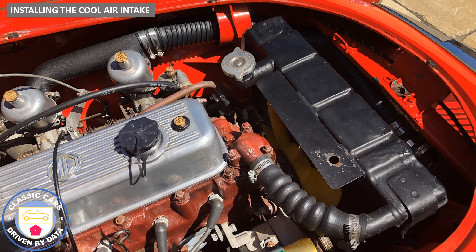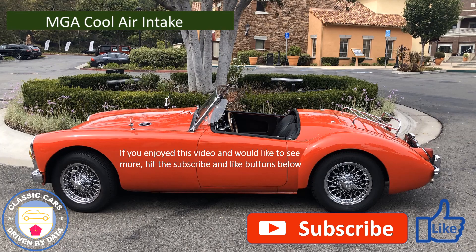So there we have it — the total install would take probably less than an hour and I think it's a very worthwhile improvement. If you enjoyed this video and would like to see more, hit the subscribe button and we'll see you in the next episode.